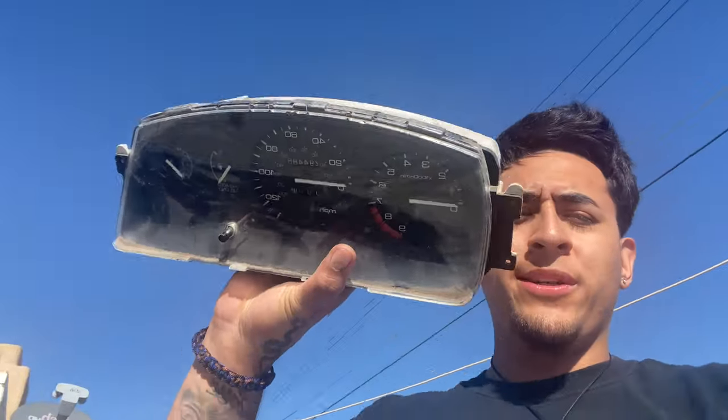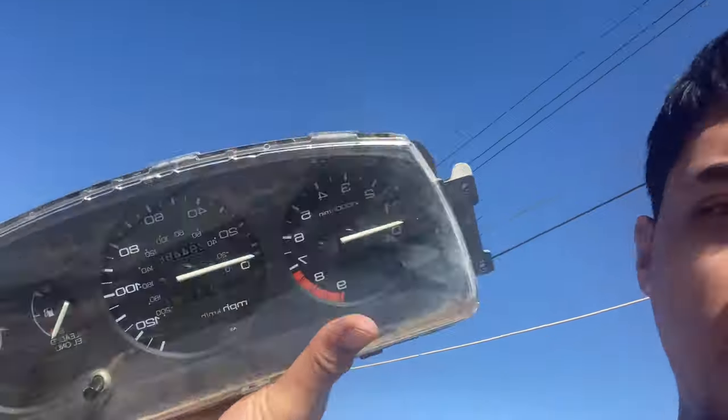Where we left off was the engine bay painting — maybe painting it red — so I'll probably just finish that up today, paint the engine bay. I also have this cluster that I removed from the other EG, the one I used as a donor, to put into my EG because this one has an RPM gauge and mine didn't have it.